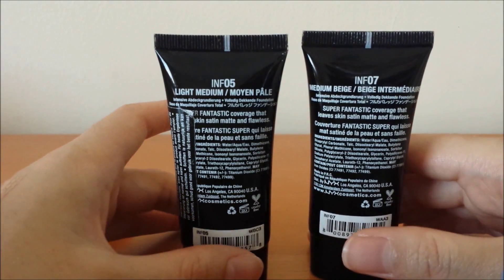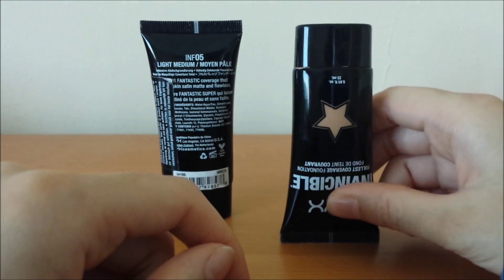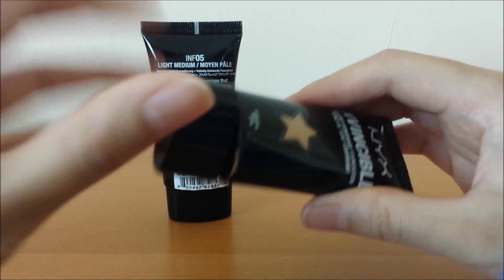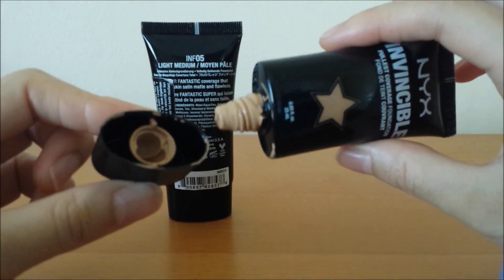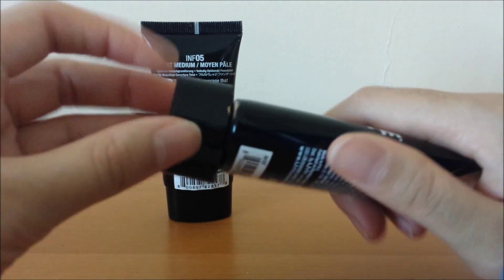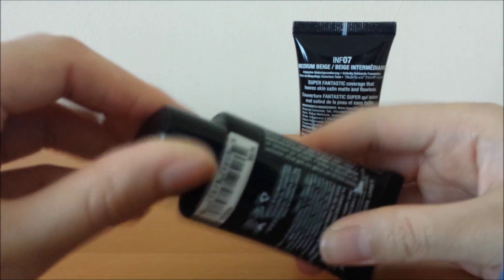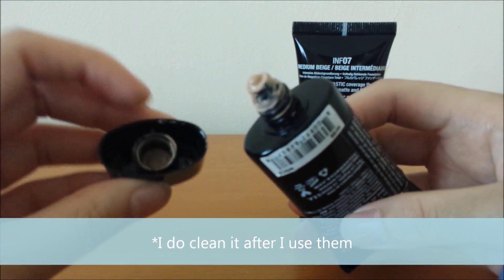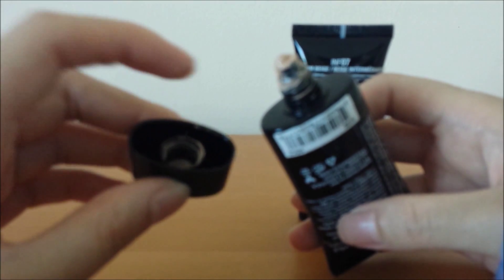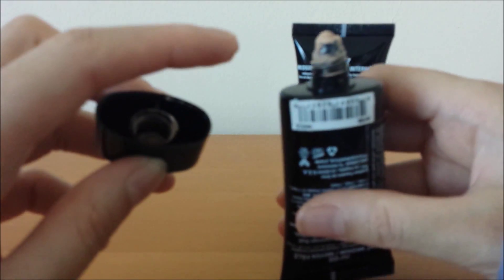The main con I found is the packaging. I do like it in the sense that it's a nice sleek slim tube — I keep my foundation like this because of the tube format so it doesn't leak everywhere. But the medium beige one, which I've had for a while, is all over the inside of the tube and completely covered, which is pretty messy. The light medium one isn't as bad since I've had it for less time, and I noticed the seal is still in the base of the lid, which I think helps.